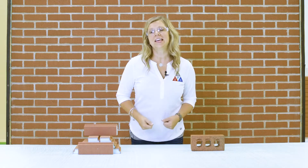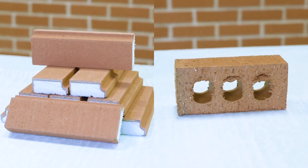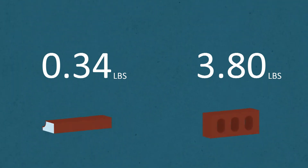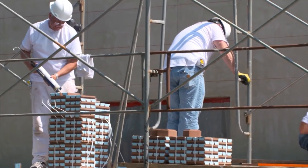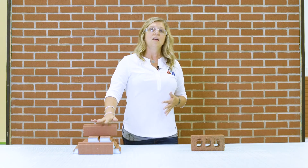So we just carried brick, Dante and I. Dante carried your traditional brick and I carried the new brick, and it was a lot easier for me to carry the new brick. So what does that really mean from a weight perspective? We weighed these. Your traditional brick is 3.8 pounds and new brick is 0.34 pounds. One traditional conventional brick equals 11 of the new brick. That means you're going to have less load on your building, less structural support needs, and as the laborer installing it, it's going to be a little easier on your body.